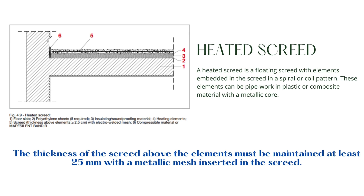A heated screed is a floating screed with elements embedded in the screed in a spiral or coil pattern. These elements can be pipework and plastic or composite material with a metallic core. The thickness of the screed above the elements must be maintained at least 25 mm with a metallic mesh inserted in the screed, as shown in the figure. The size of the mesh is dependent on the total thickness and design loads. The heated screed is laid only after checking the pipes for leaks and any other issues.